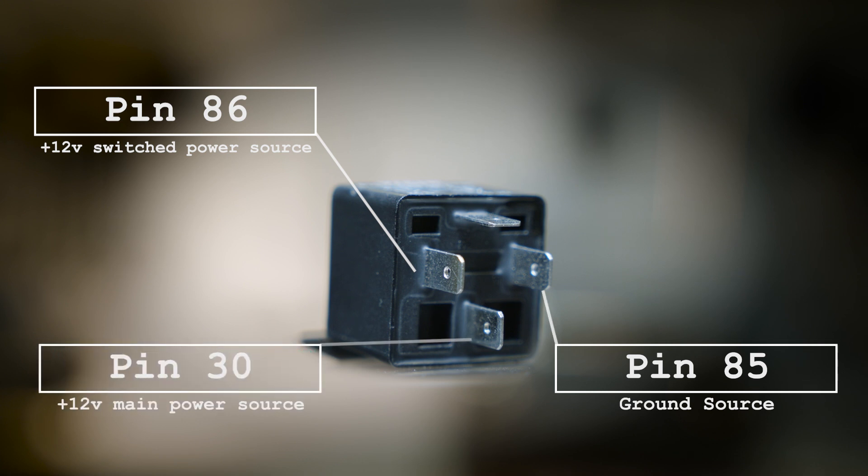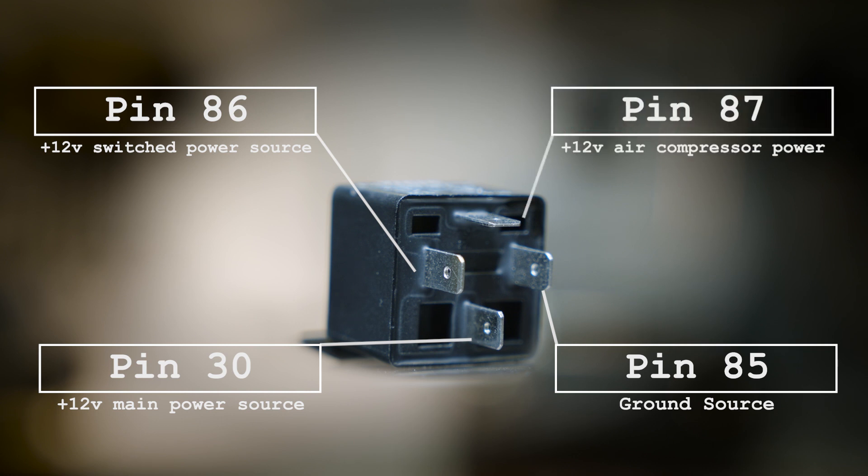A positive 12-volt power source, commonly a positive battery terminal. And finally, a connection point to power on your air compressor. This is usually a red wire on the air compressor.